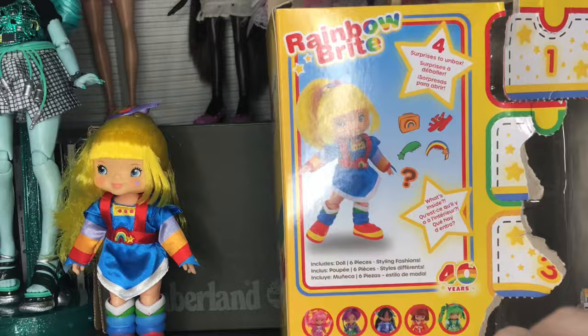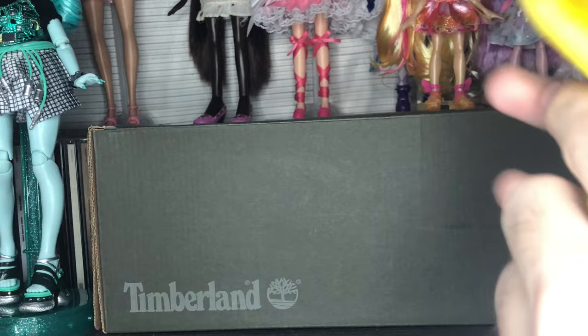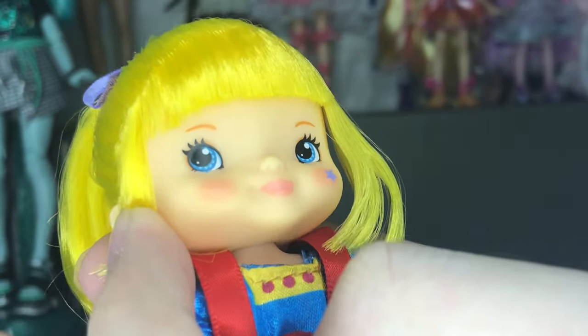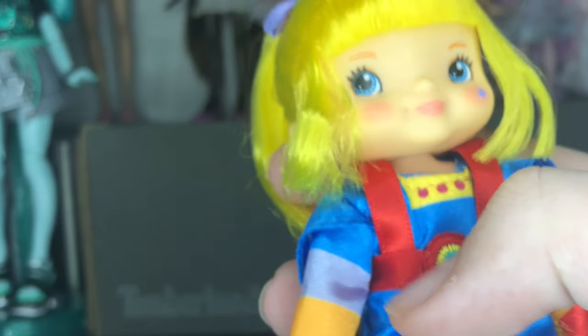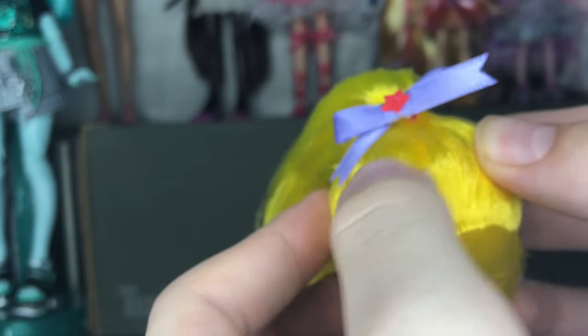Let's move the destroyed packaging to the side and take a look at Rainbow Brite herself. Her face is really cute — mine is a little wonky but these have a really high quality screening. I really like the blushing; their expression is so cute and the face sculpts are really nice. She has these bangs and really nice nylon hair — think Rainbow High, Pixlings, modern Bratz — it is that exact same fiber. It seems to be rooted decently well.